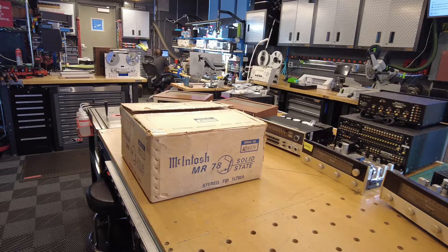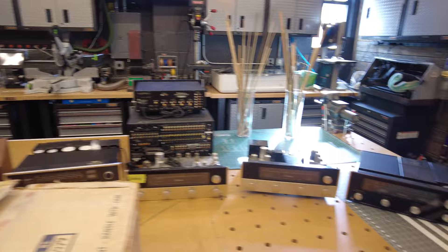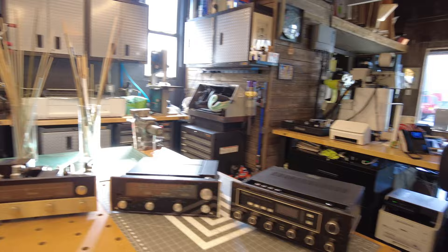And then what I've lined up here on the bench is a ton of other tuners and receivers from McIntosh to kind of show you the lineage — what were the earlier ones, good ones to buy, bad ones to avoid. I've got at least four here and then I've got a huge rack full of stuff over there to share with you as well.